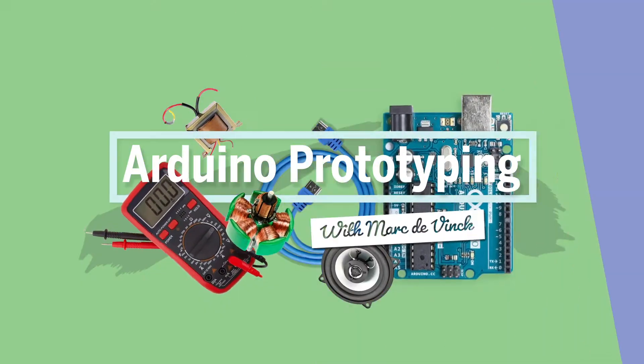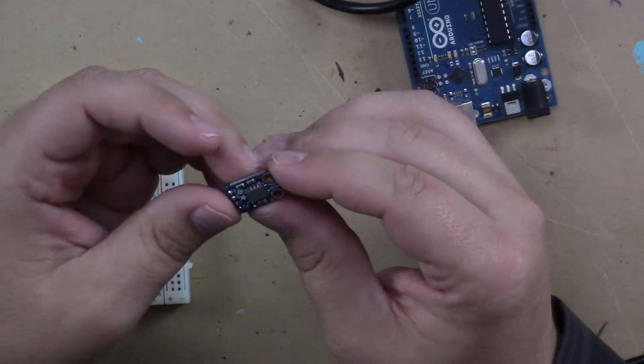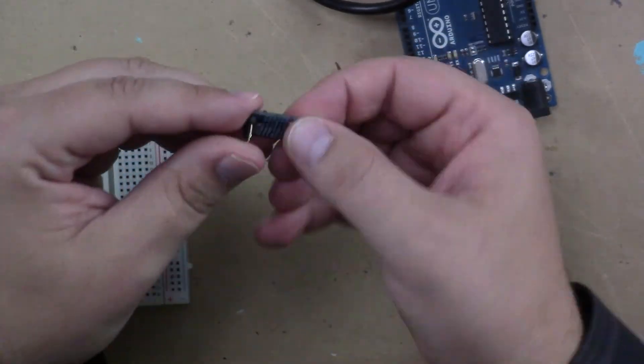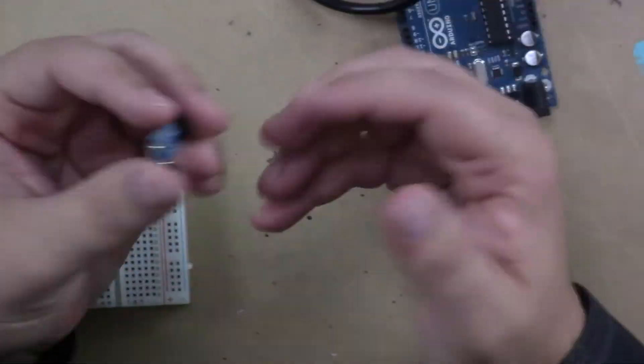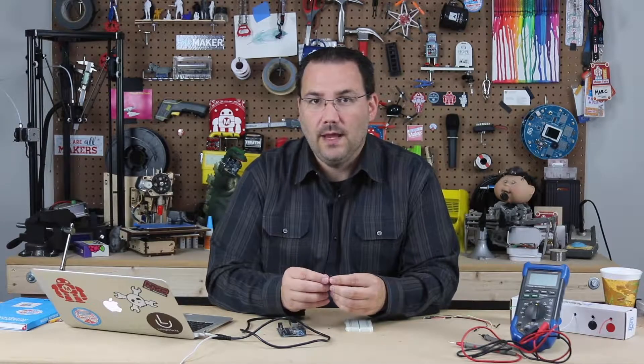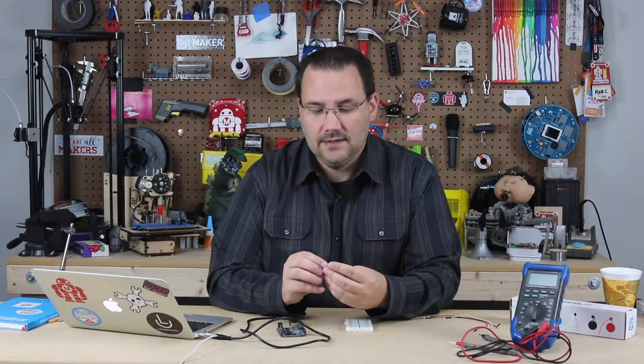Let's take a look at measuring gas with an Arduino. It's surprisingly easy when you use something like this MICS5524 sensor and breakout board. This sensor can measure things like CO, ammonia, ethanol, methane, propane, and butane — there are quite a few different gases it can measure.